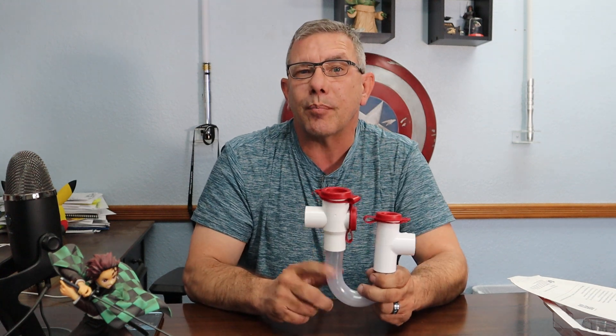Guys, I'm Brandon James Kirk with Planet Duct Air Duct Cleaning. I hope this has been helpful. Get the Easy Trap, guys. Take it easy.